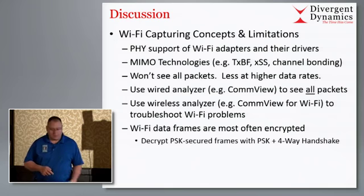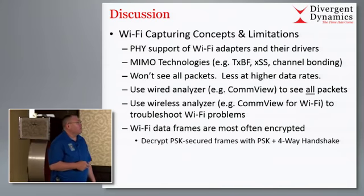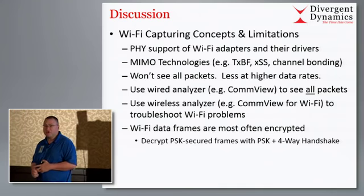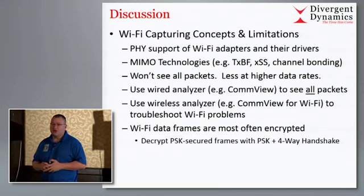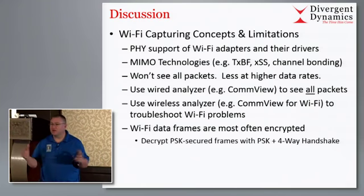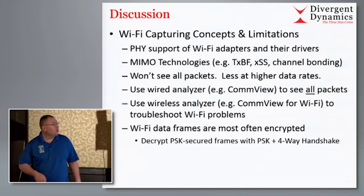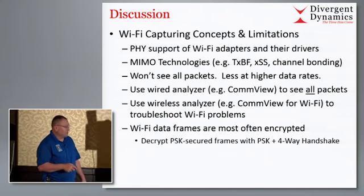Here are some features and concepts/limitations to quickly cover before the demo. Good driver support is key because if your driver has limitations, your sniffing has limitations. If you're using a 1x1 adapter you're not going to capture three spatial streams. You need to be reasonably close to what you're capturing, and you're not guaranteed to capture all packets in Wi-Fi. If you want all packets, get on the wire and get between two devices.